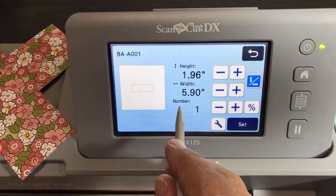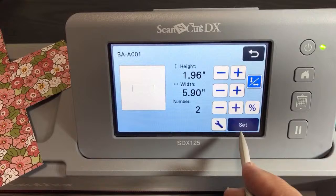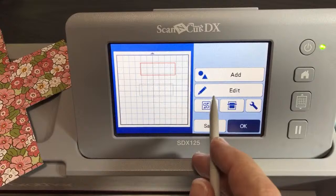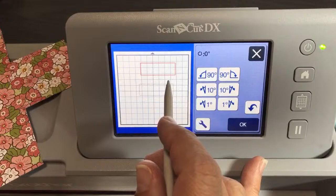We need two of these. We're going to take one of them and place it, then take the other one and rotate it. So we want two of those — these numbers will be in the description of the video. We want to go to Edit, Object Edit, and rotate one of these 90 degrees to the right so that it's across. It doesn't matter if it's 90 degrees to the left — it's a rectangle. We're rotating it. So far so good.